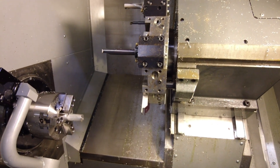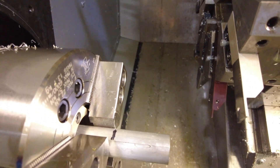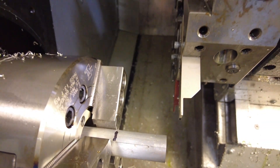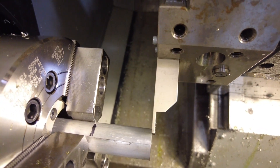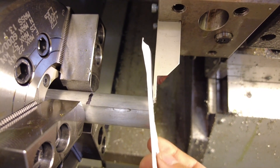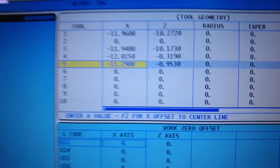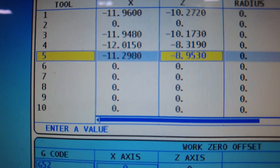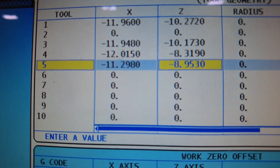Just like we did before, press hand jog and move the tool in close to the part. Use the piece of paper to get it snug. Then go ahead and set your Z offset for tool 5 — using the cursors, go to the Z column in tool 5 and press Z Face Measure.